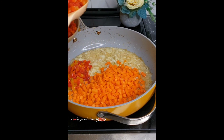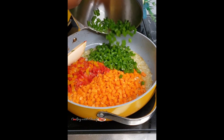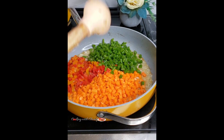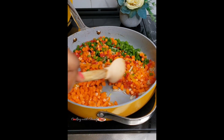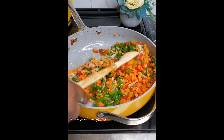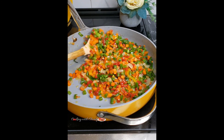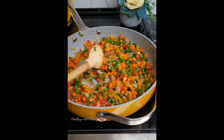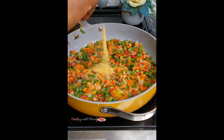Next I'll be using some bell peppers — I have a mixture of yellow and red bell peppers — and some green beans. Give that a good stir. For my fresh herbs, I will be using some leeks; if you do not have leeks, you can also use green onion. Make sure you save some of the green onion or leeks for later to garnish.